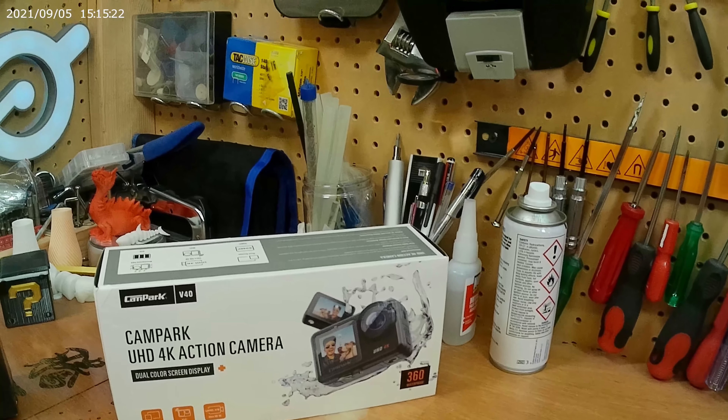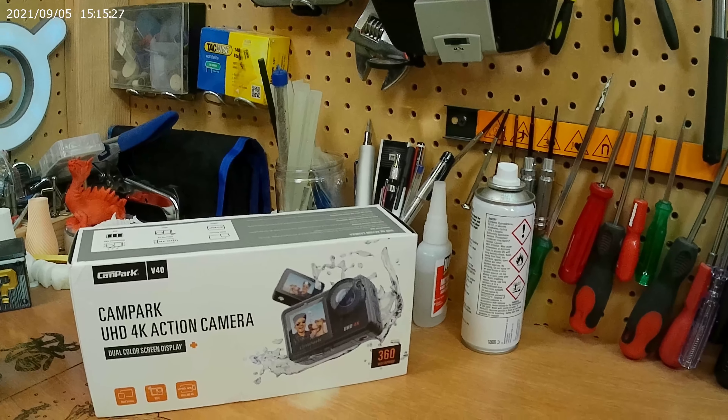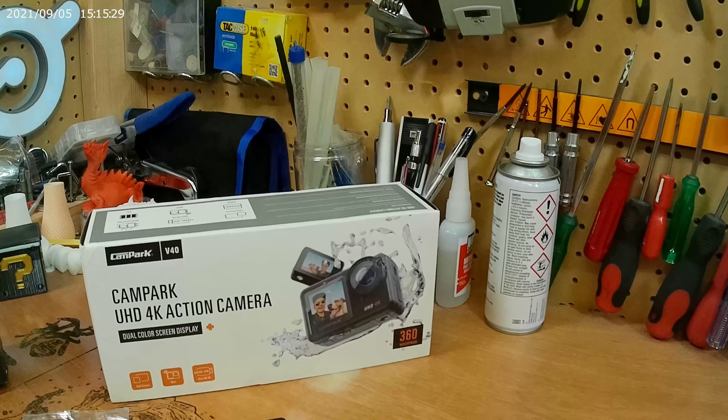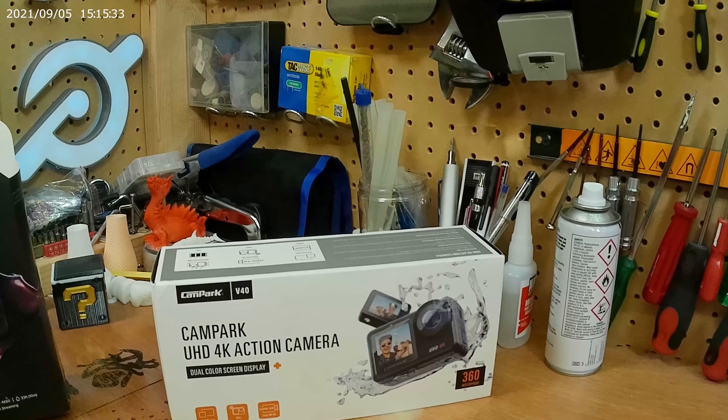The link to buy this product will be in the description as well, because if you're looking to buy, make sure you get the right product. A lot of these are rebranded — some Chinese companies copy one another but they might not use the same internals. So don't get disappointed if it doesn't work out for you.